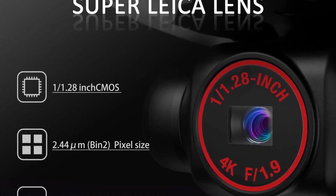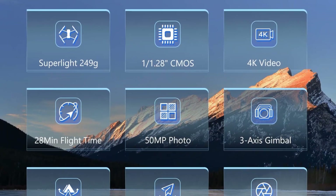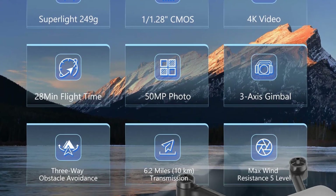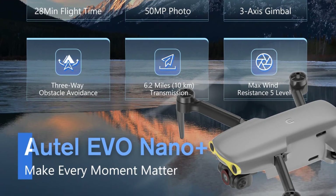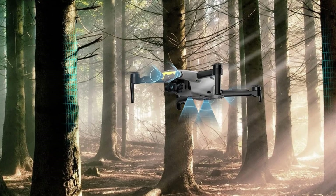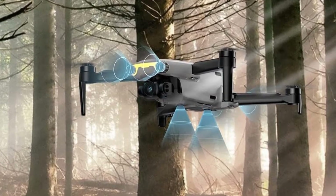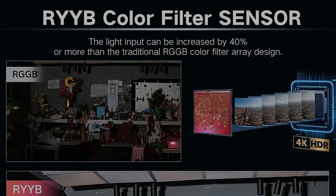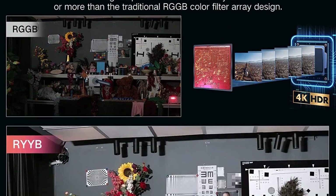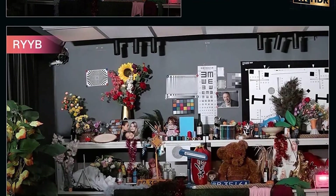With HDR mode you can capture rich detail from shadows and highlights no matter how difficult the lighting condition. The Evo Nano Plus can be controlled by an iPhone using the Autel Sky app. Connecting the drone is super easy and you can control it using the app's intuitive interface, or use the PTZ pitch angle dial on the remote controller to adjust the camera pitch from -90° to 0°.